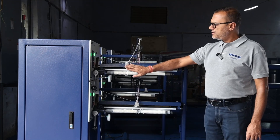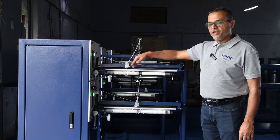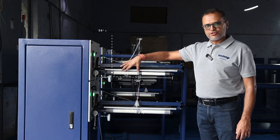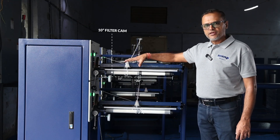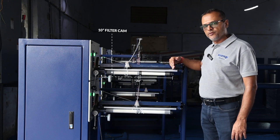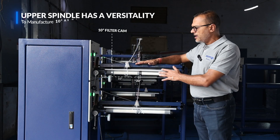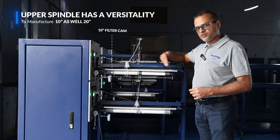As you can see, the upper spindle over here is of 10 inch. It has a 20 inch length, but we have installed a 10 inch filter cam on this because this particular filter can actually be made into 20 inch if you want. So this machine on the upper spindle has a versatility to manufacture a 10 inch as well as 20 inch.